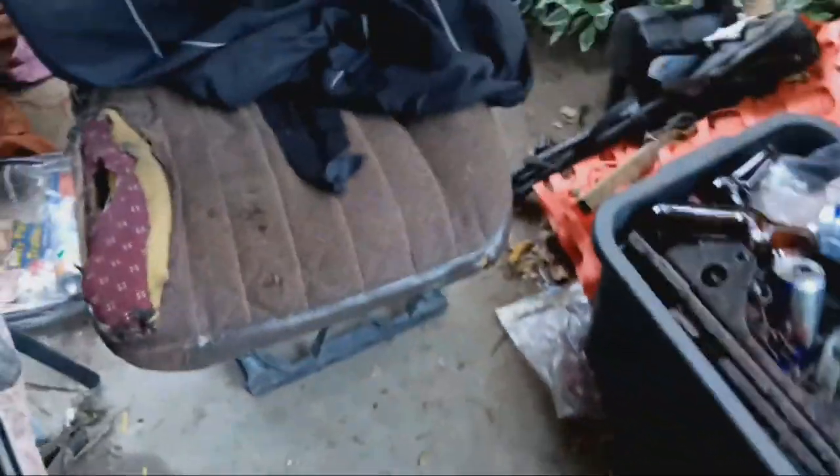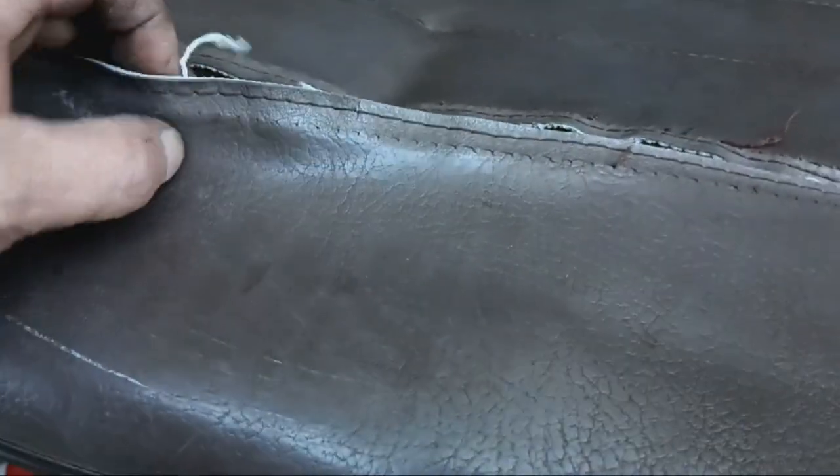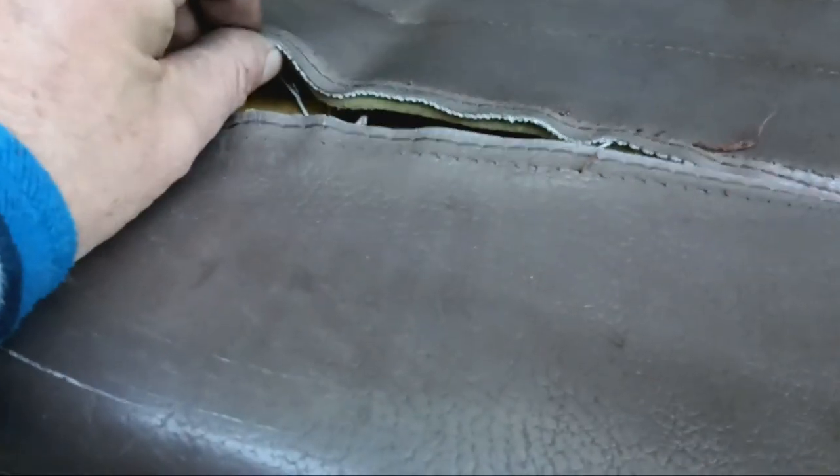I forgot to show you the other ones. It had a three-quarter seat, or a double seat for the passengers, and that was all coming apart - the stitches came apart, or it's ripped. So yeah, pretty happy about it all. See ya.